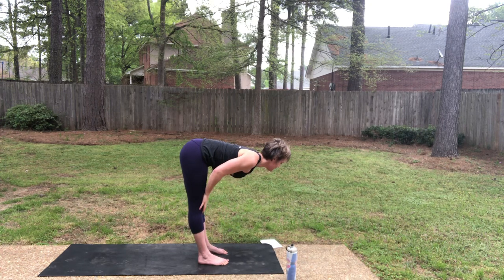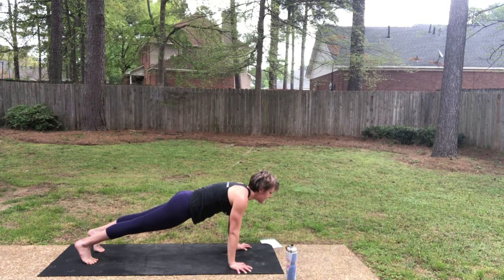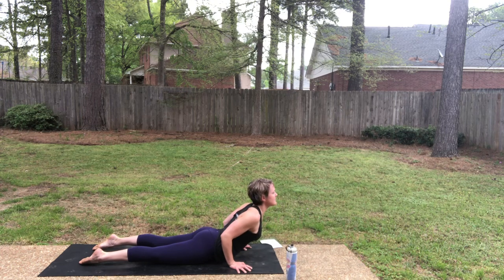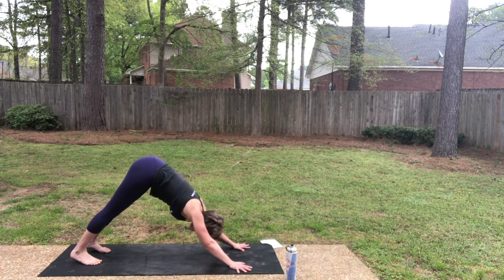Inhale, halfway lift. Exhale, step to plank. Inhale in your plank. As you exhale, continue to the mat for Cobra pose. Inhale, Cobra — lift the chest. And then downward facing dog as you exhale.